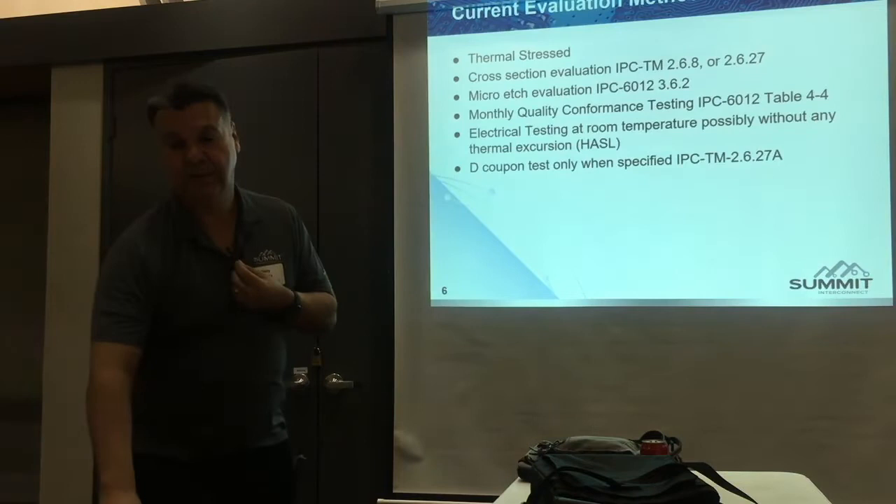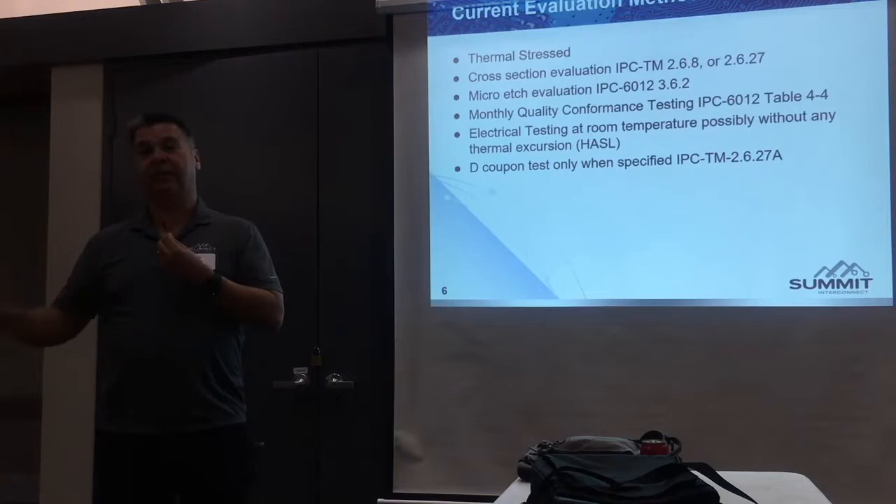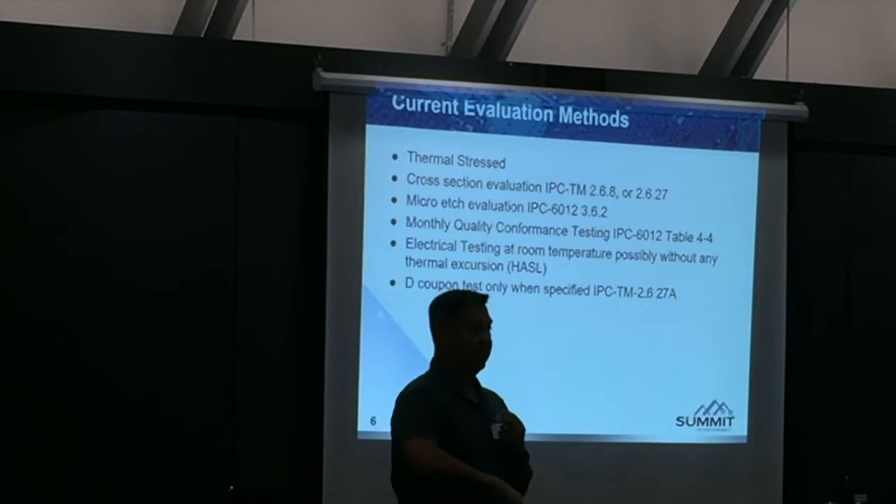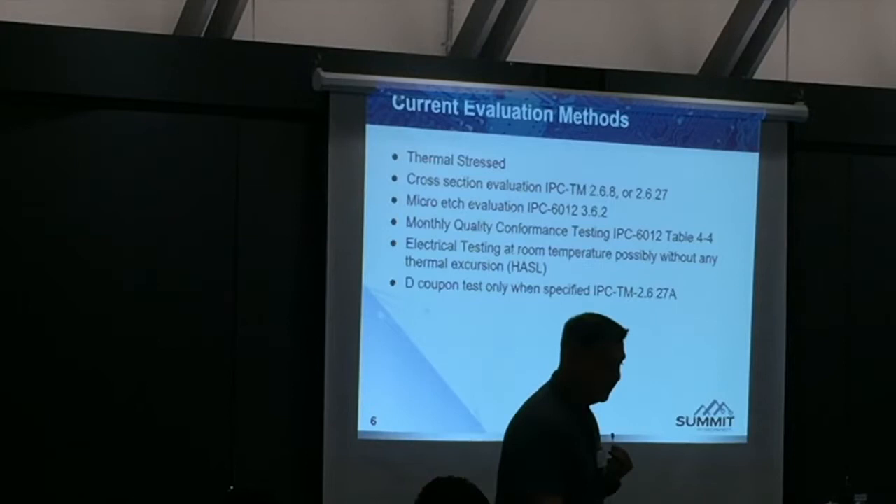Q: How much does it cost? If you just do 6X reflow, it could be about $750 for the lot — you can put 24 coupons in the chamber. But if you do temperature cycling, that could take up to 2 days to do minus 40°C to 125°C.